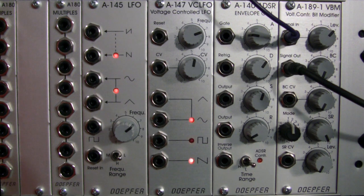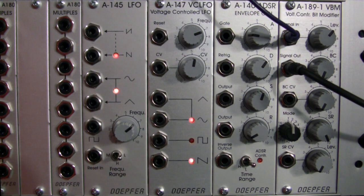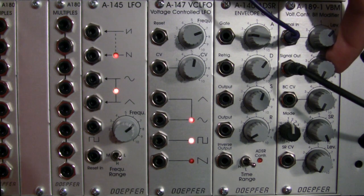Here we go — this is our dry track coming in. Here you have your basic techno dance track coming into the Doper A189 voltage-controlled bit modifier. I just want you to get the sound of it in your ears before we go in and start doing a little bit of bit crushing. This is our dry signal.